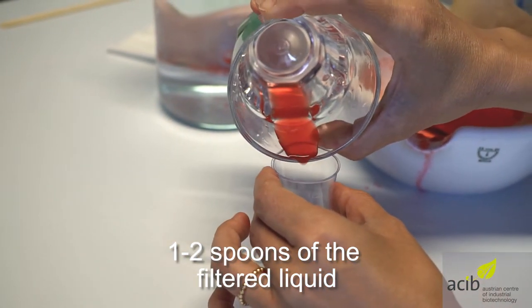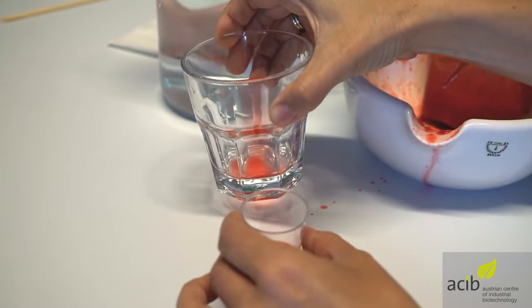Transfer one to two spoons of the liquid into another shot glass and add the same volume of water.